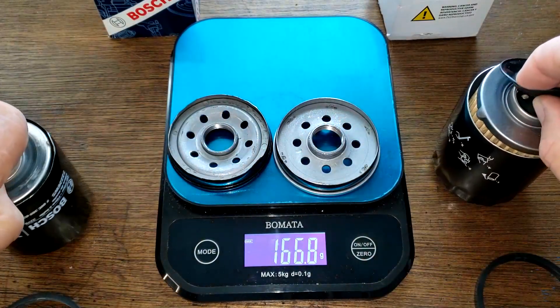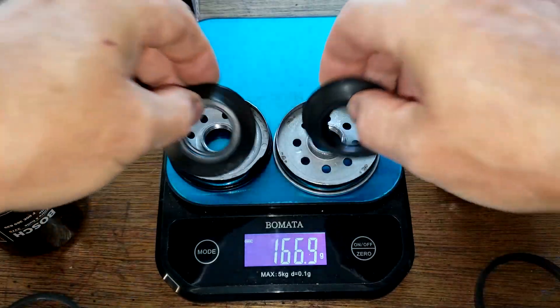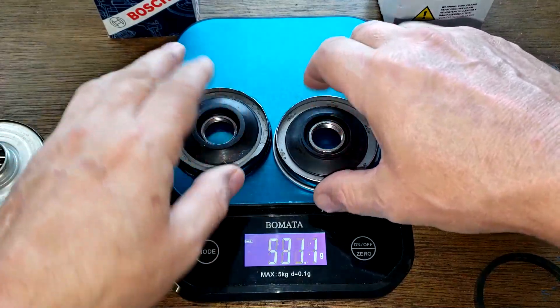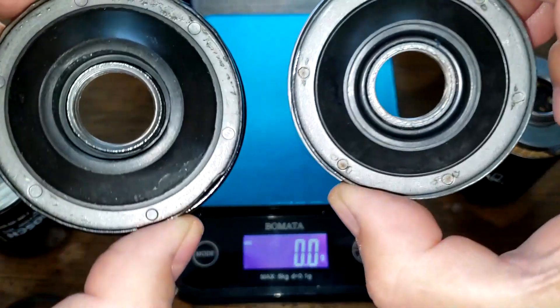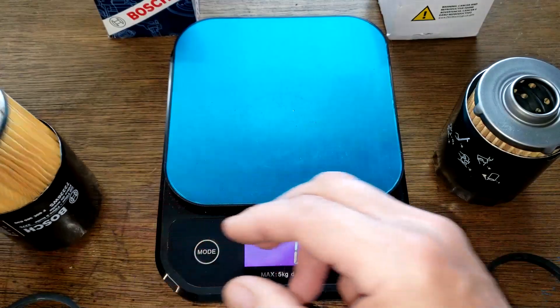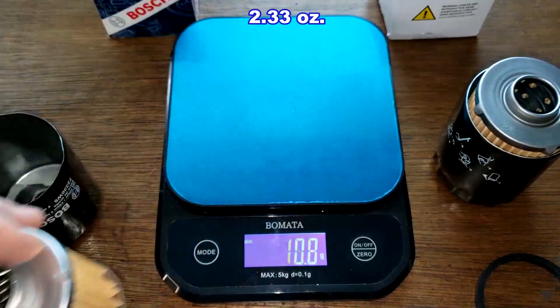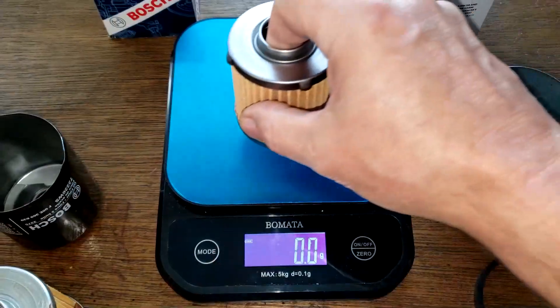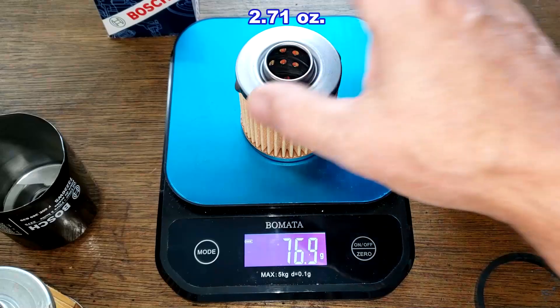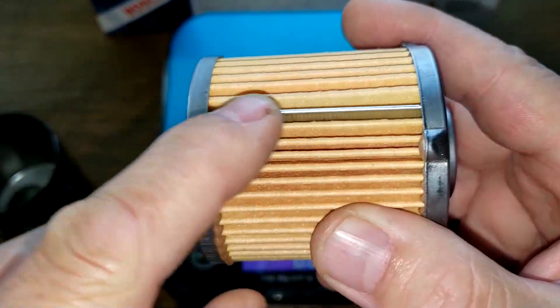They both have nitro rubber anti-drain back valves, which fit nicely over the inlet holes. For the filter elements, the Bosch weighs 66.1 grams and the GKI weighs 76.9 grams.